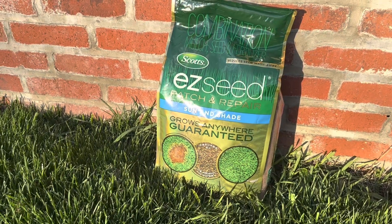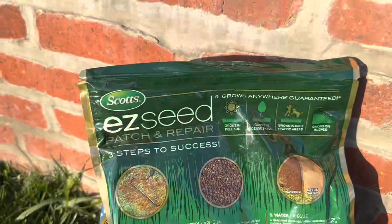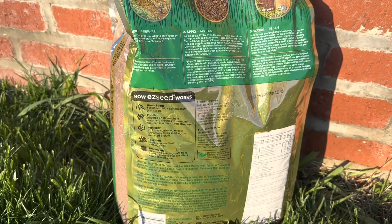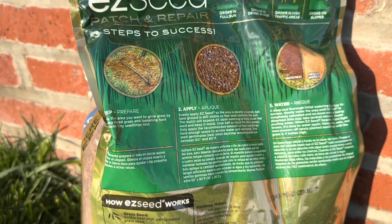The process of using Scott's Easy Seed Patch and Repair Sun and Shade is very straightforward. First, you need to prepare the area by removing any dead grass or weeds and loosening the soil. Then you simply spread the Easy Seed mixture over the area and water it thoroughly. The mixture contains a combination of grass seed, fertilizer, and mulch, which helps to promote healthy growth and protect the seeds from drying out.